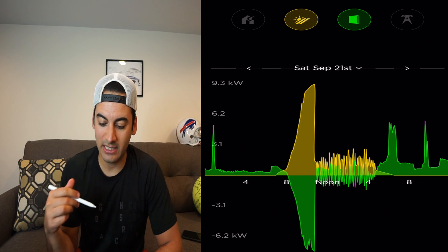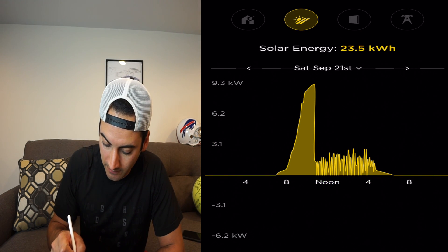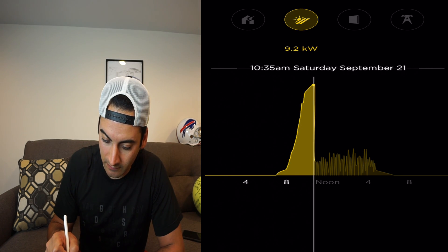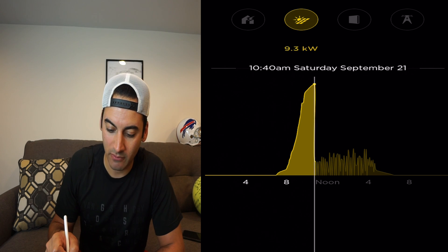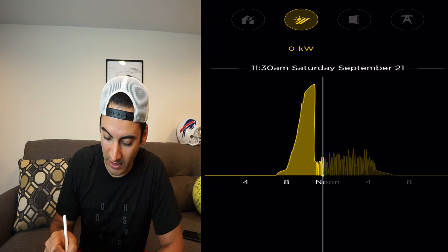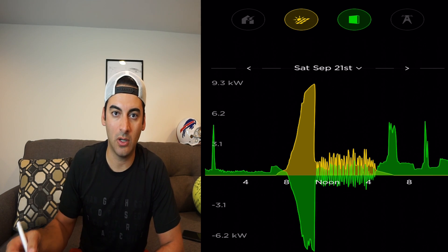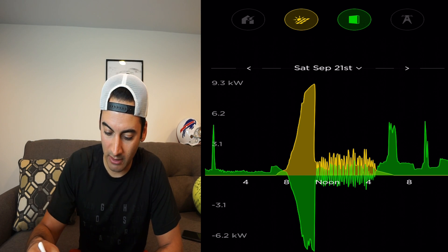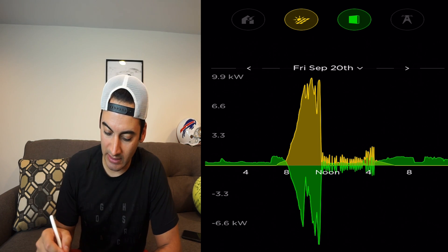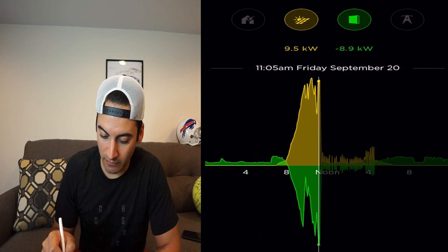Going back to September 21st — solar's on at 7:00, batteries fully charged by 10:45 AM. That was a killer production day. Then the solar is just bouncing on and off because the batteries are completely full and the home is at status quo. And September 20th — same thing: solar waking up at 7:00, batteries fully charged by 11:10 AM.